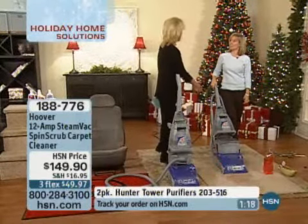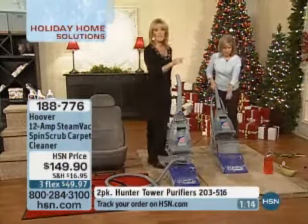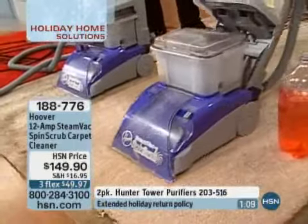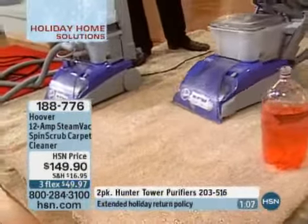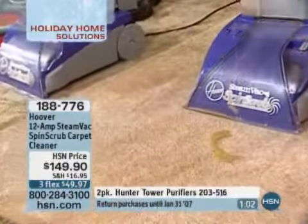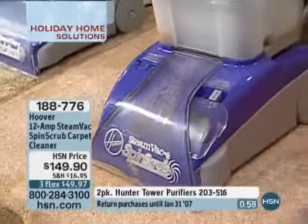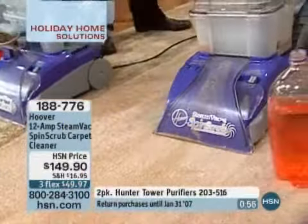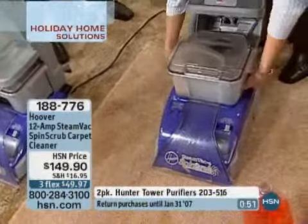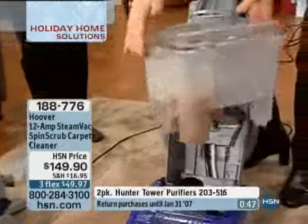My daughter is almost at the age where she can actually use this herself — they enjoy pushing it around. If you can push around a vacuum, you can push around the Hoover SteamVac SpinScrub carpet cleaner. It's $149.90. We put together a great holiday value — because it's that time: turkey gravy, cranberry, wine. You might have that mess and be thinking you need all these different cleaning solutions, but no.